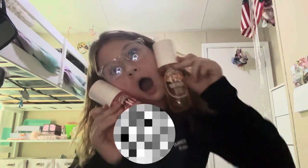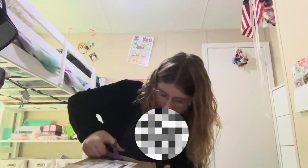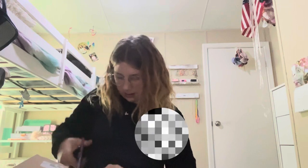Thumbnail. Okay, let's do the big box now. I am so nervous and excited. Come on! Come on! Open! One, two, three!